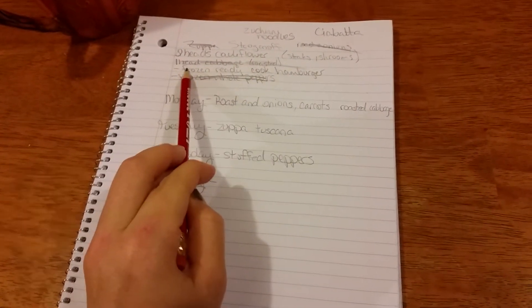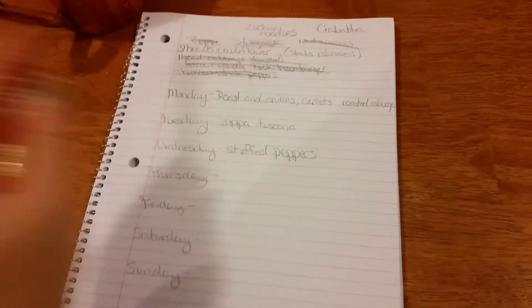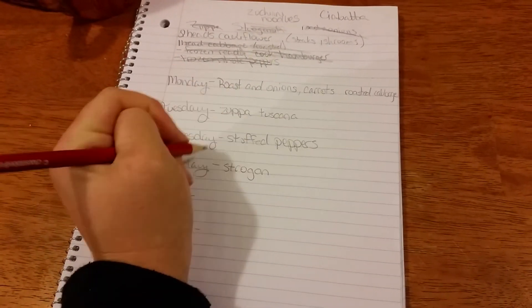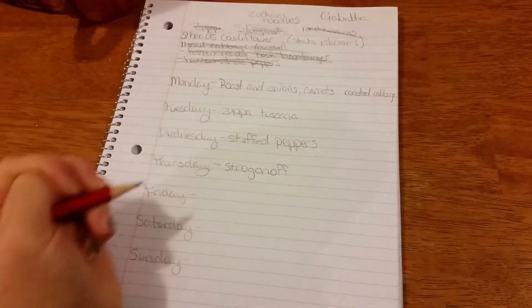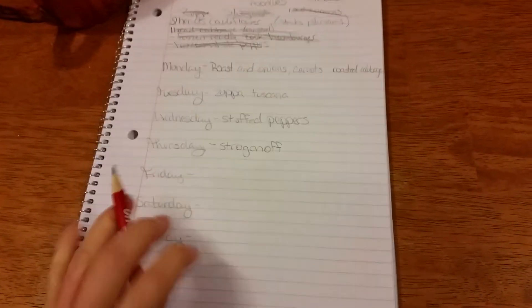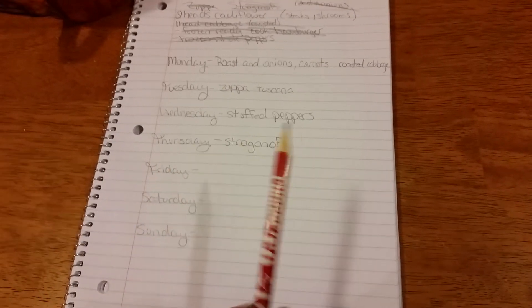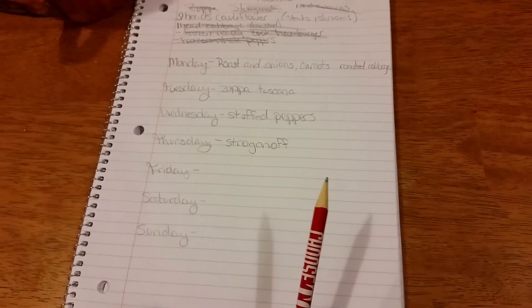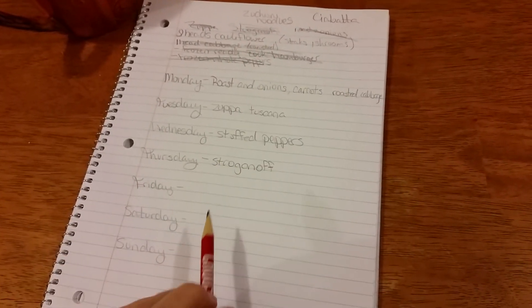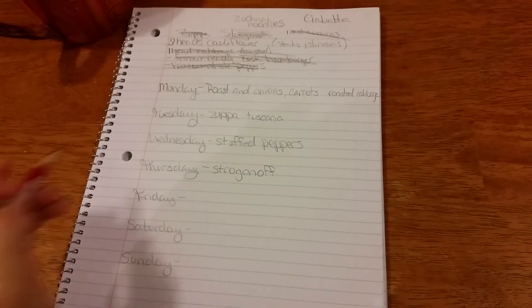Thursday I'll use up the cabbage and the pre-cooked hamburger to make stroganoff — my homemade hamburger helper stroganoff. Once you find out how easy it is to make stroganoff and cheeseburger macaroni from scratch with home ingredients, it is so much better you just can't go back.